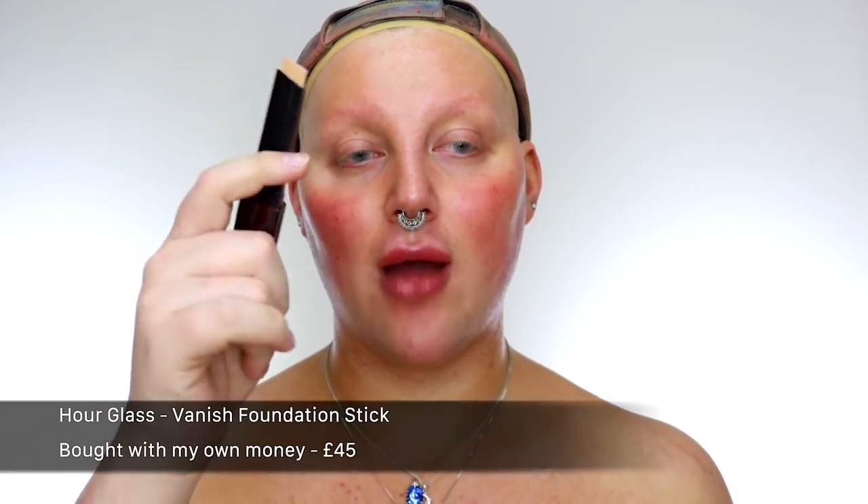So I'm gonna do my normal method — foundation stick first then buff out with a liquid. The Fenty is my absolute ride or die, I use this with every stick foundation, and then I've recently been loving the Hourglass stick foundation. I re-bought it the other day and I'm annoyed that I've not had it for so long. So Hourglass stick first, then I'm gonna buff it in with the Fenty. A couple of pumps of the Fenty on the back of my hand — by couple I mean way too much but who cares — and then just gonna start bouncing that in on top.